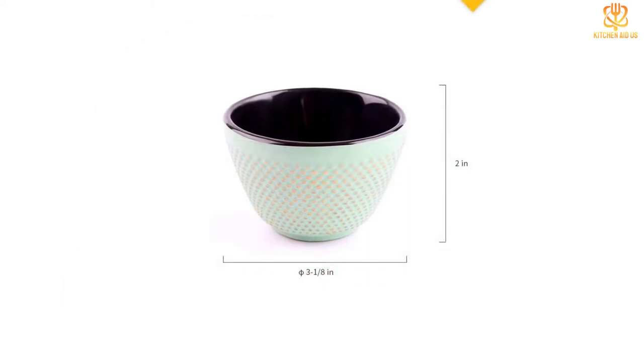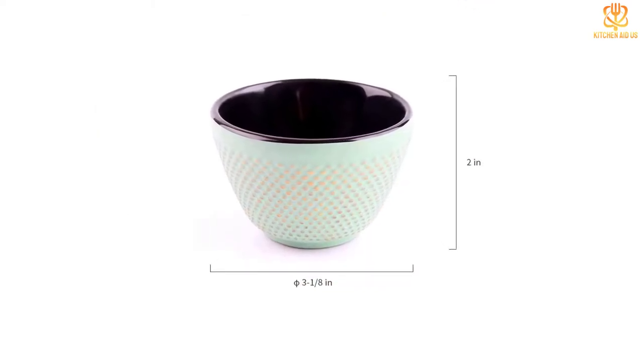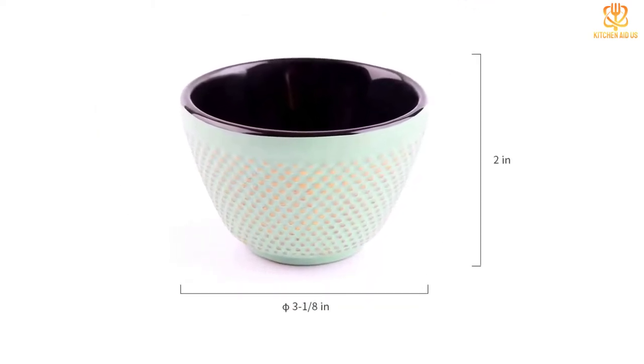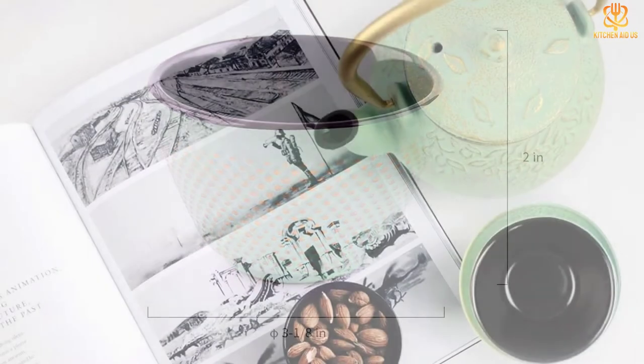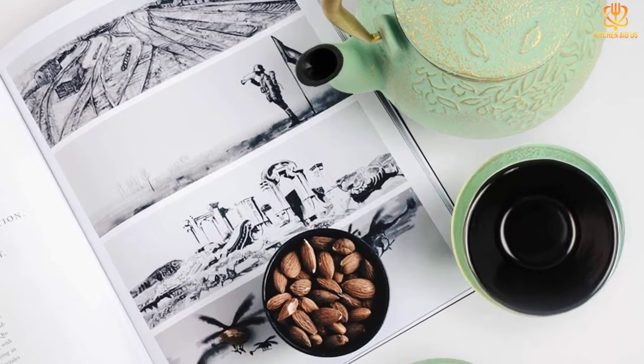The biggest drawback is that while the cast iron will keep your tea quite hot, it may actually make it too hot to hold at first. Depending on your heat tolerance and how long you can wait for your tea, the cast iron may or may not work for you.